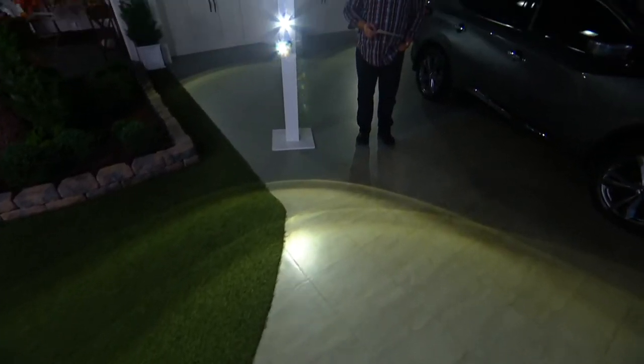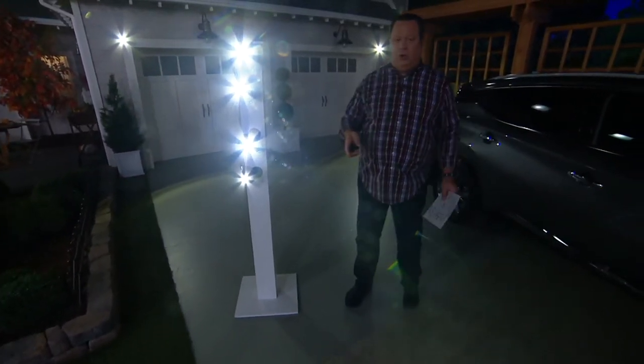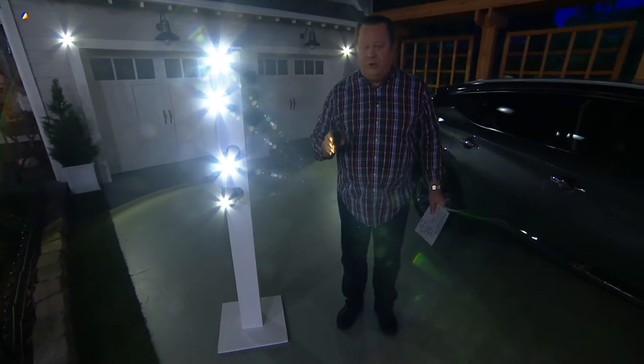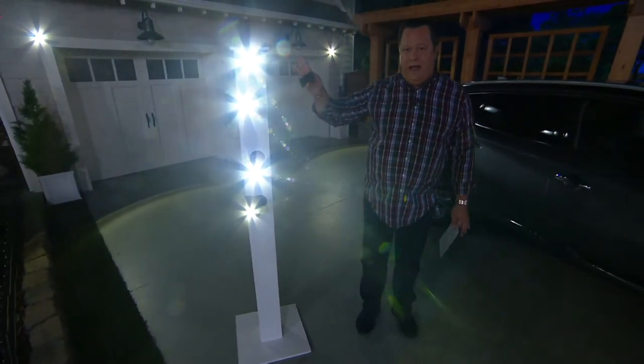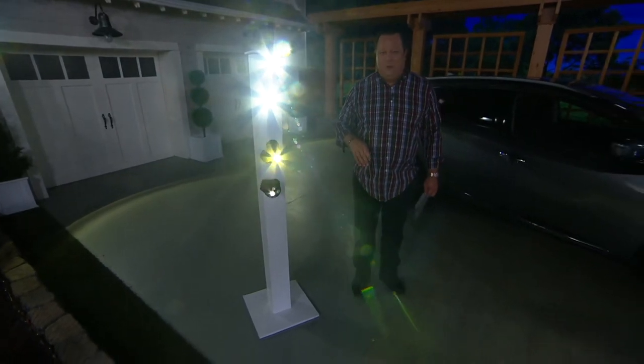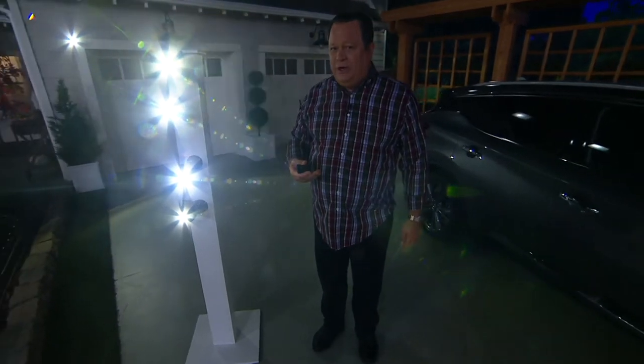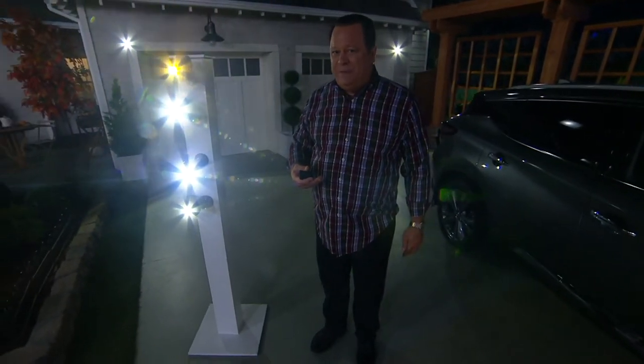Use them indoors, use them outdoors, and the most important thing is that this is exclusive to QVC. You will need 4 D-cell batteries — not included, D like David — per light, and you will also get a remote control. You can control these from the remote or up to 26 feet away. Let the motion do the work for you. Let's welcome in Scott Hind, who is here to tell us more about this Storm Essential that is truly going to light up our indoor and outdoor spaces.